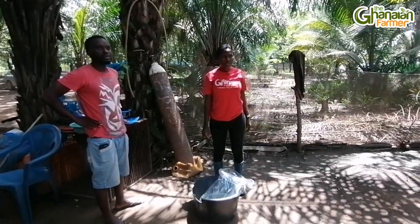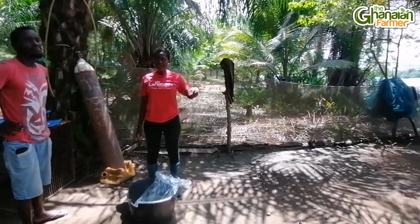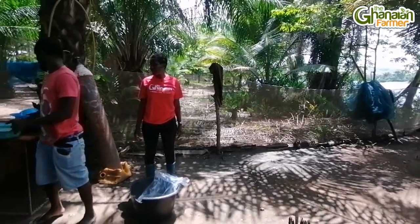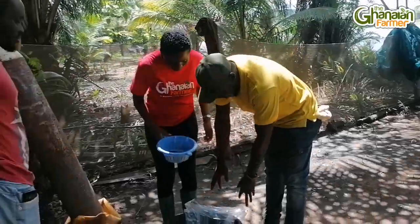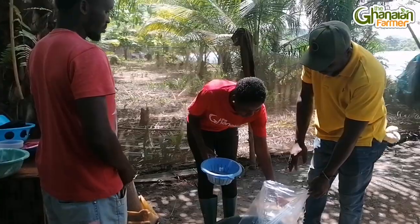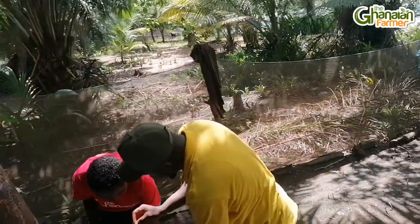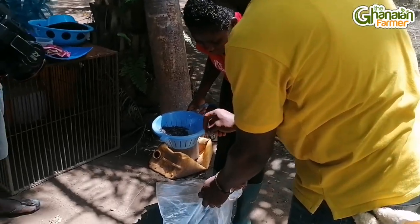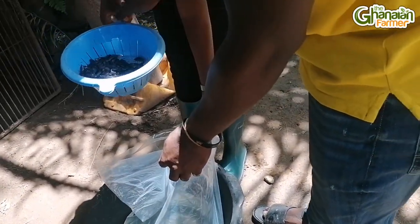When you add the salt, please taste it and see if you can feel the salt in the water. Then you go to where your pond is and harvest the fingerlings. So that's the fingerlings he brought — you put them into the nylon bag that has the fresh water with a pinch of salt.